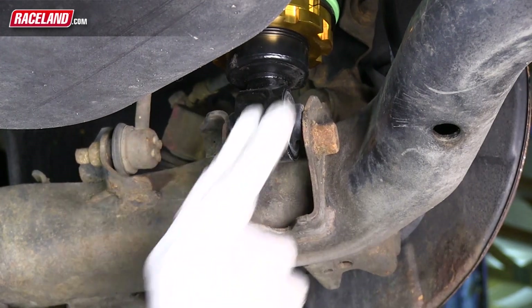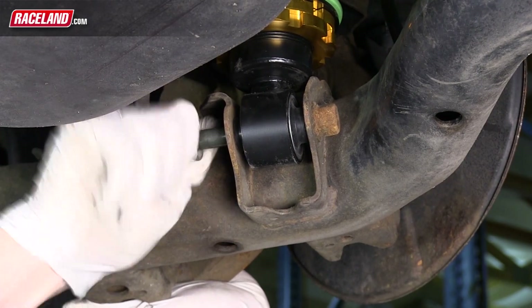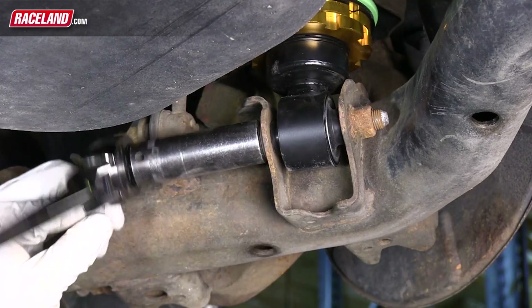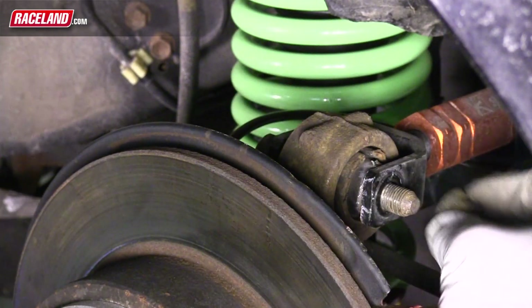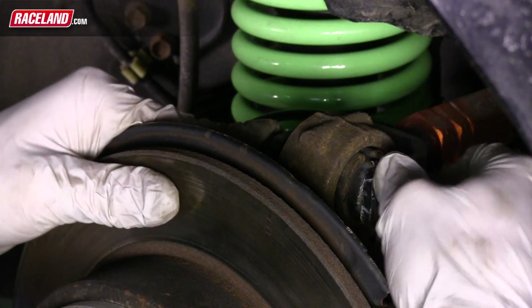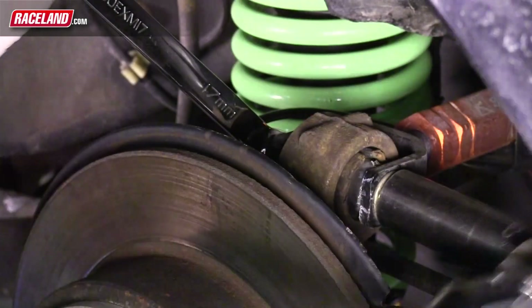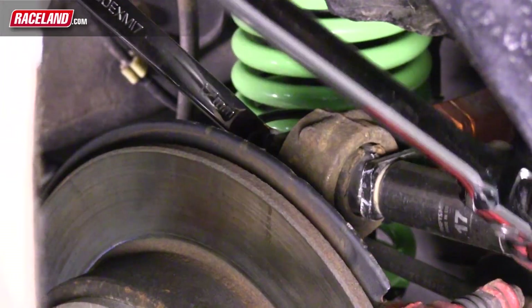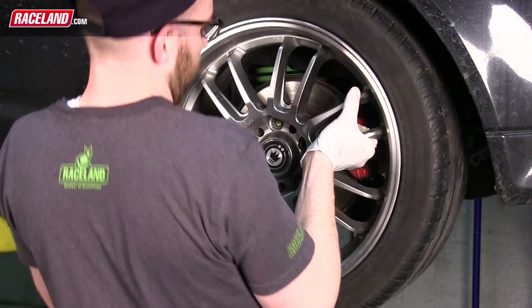You will now bolt the coilover to the trailing arm. Push up on the trailing arm, slide the bolt through, and tighten completely. Reinstall the nut and bolt holding the upper control arm to the hub of the vehicle — this may require lifting and pushing the hub towards the control arm. You can now install the rear wheel, and this corner installation is now complete.